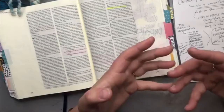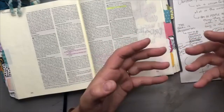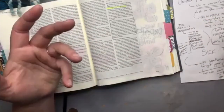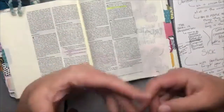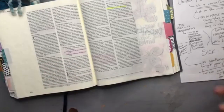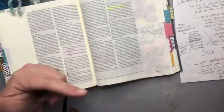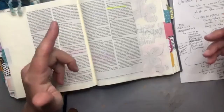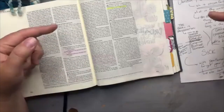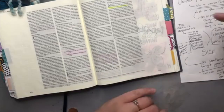What if one of our fellow brothers or sisters gets fallen into a trap of sin? We see this in the church — we are sinners. We go to church not because we are perfect or free from sin, but because we know we need that fulfillment, those reminders, that accountability. We continue to be fed and grow. But this is a difficult situation — sin is uncomfortable.